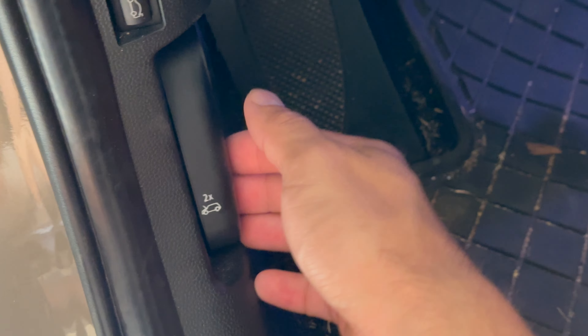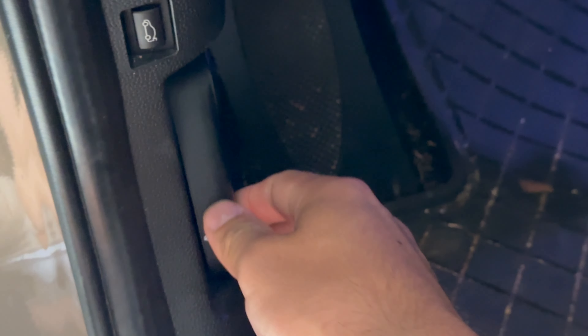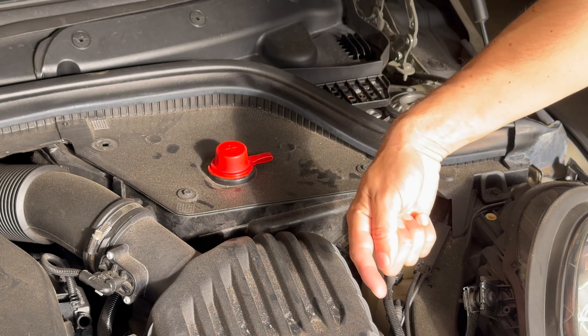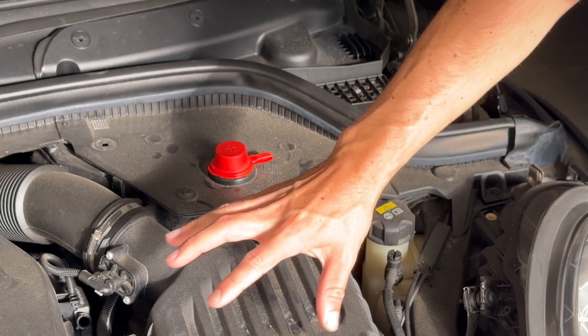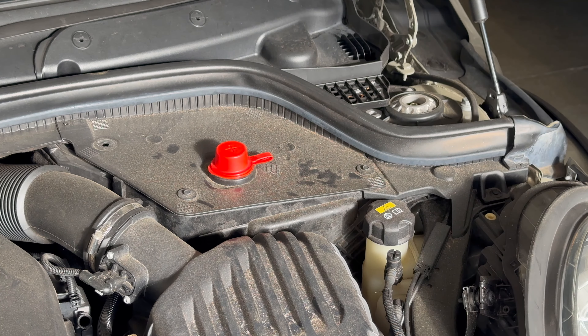Pop the hood by pulling twice on the release lever. Unfortunately the battery comes out this way, so in addition to removing all of these plastic clips, we're going to have to remove the entire air box out of the way. Luckily it doesn't take too long.